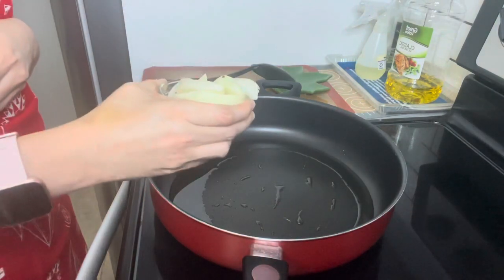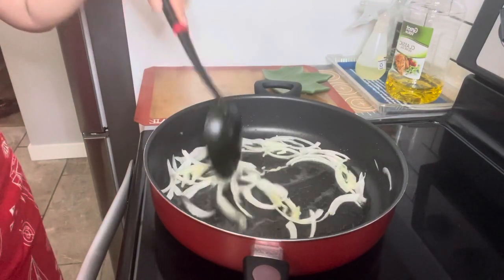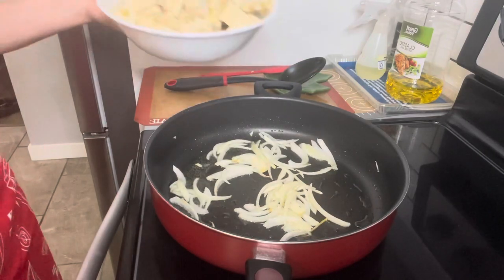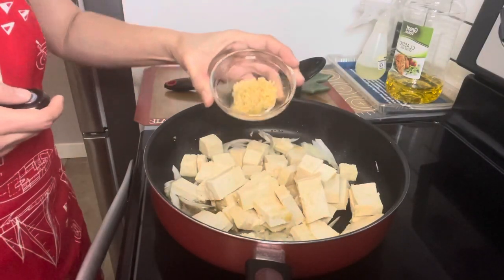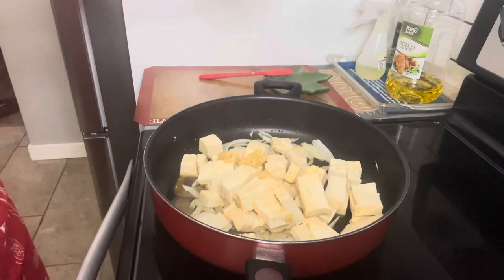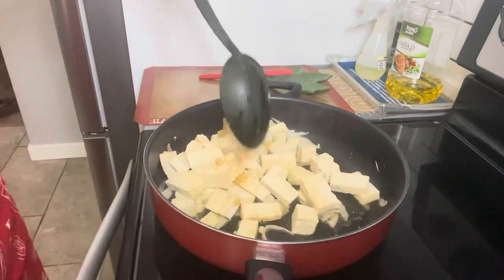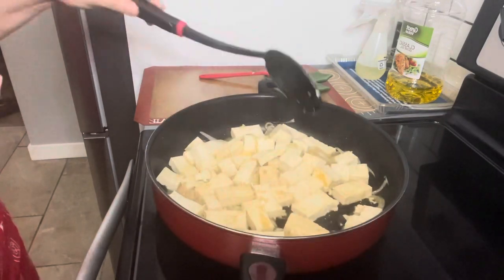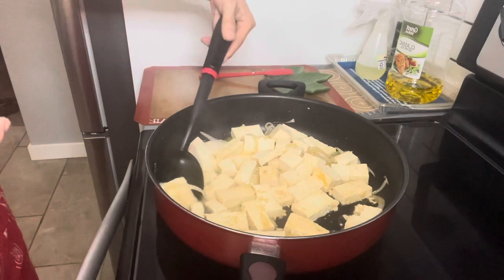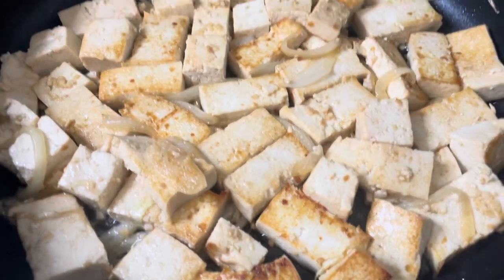Stir fry the onion for 3 minutes. When the onion is already soft, add the tofu and the garlic, then stir fry for 3 minutes. Then gently flip the tofu to fry the other side. When the tofu turns brown, remove from pan.